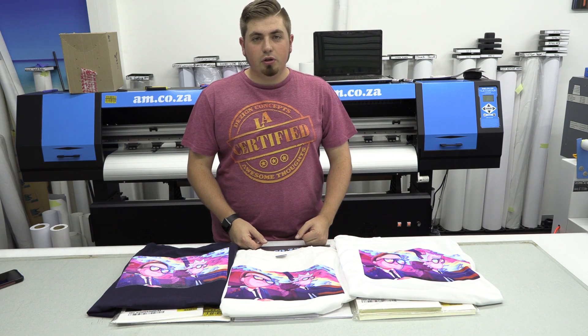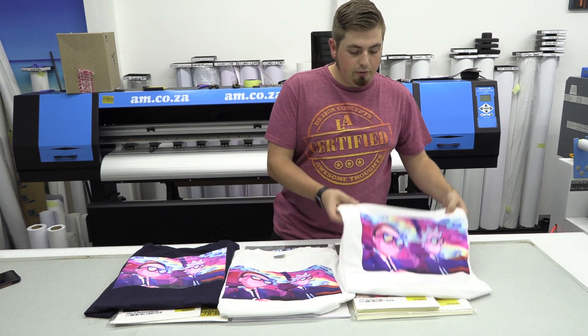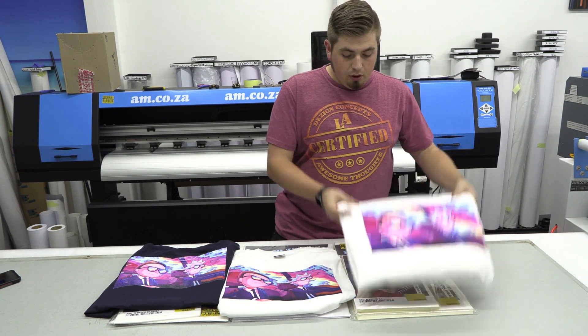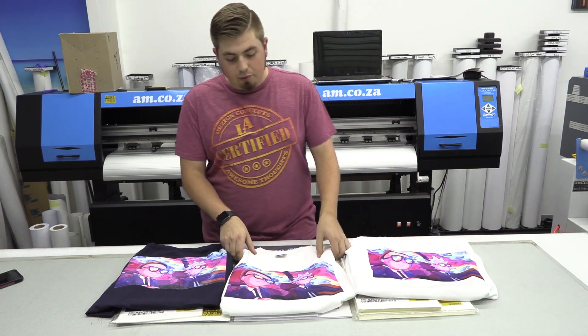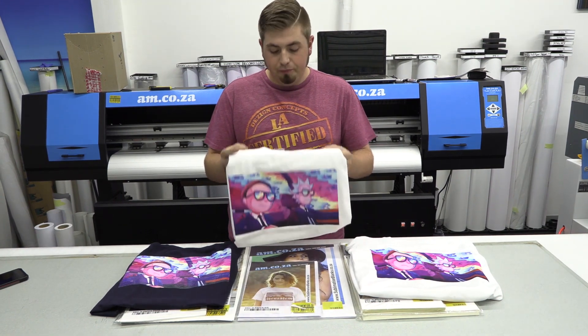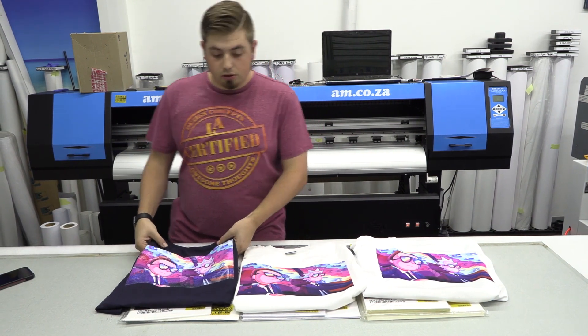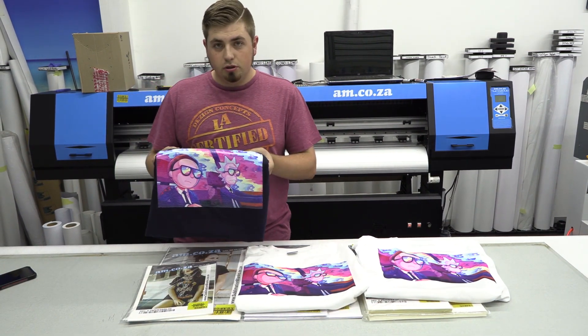So at the end of the day: if you want to print on white polyester t-shirts, use the normal sublimation paper. If you want to print on a lighter fabric cotton, use the light sublimation paper. And lastly, if you want to print on a dark fabric cotton, use the dark sublimation paper.